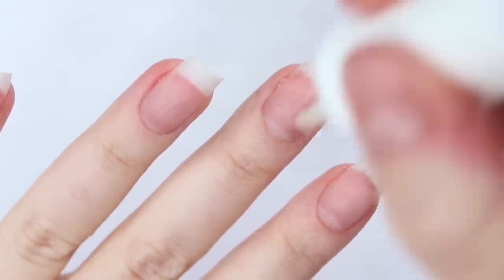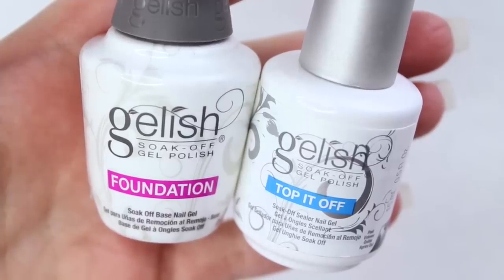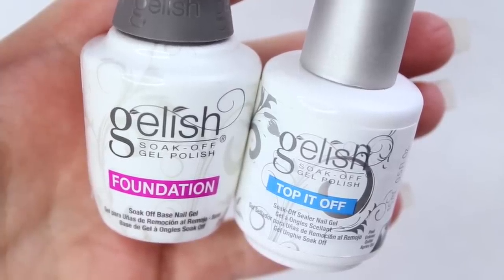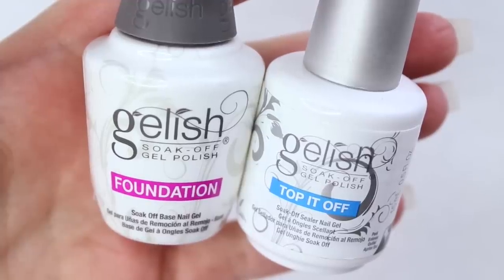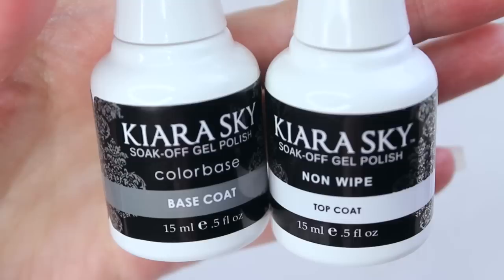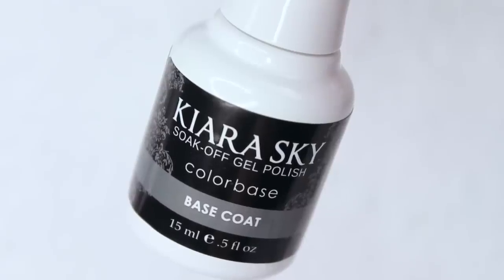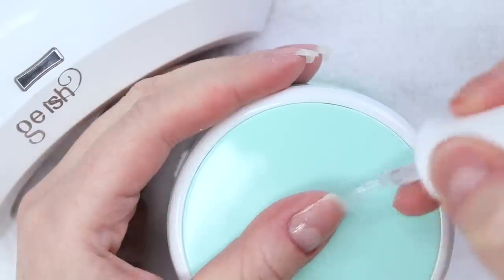Just as a little sidebar: in most of my videos I use the Jellish foundation and topcoat regardless of what products I'm using in between. Jellish advertises that their prep, base, and topcoats can be used with any other gel polish brand's color coats — they work in harmony with other brands. So if you already have the foundation and topcoat based off of my recommendations, you're good. But I'll be using the base and topcoats by Kiara Sky today. I just wanted to switch things up and I've been really loving the Kiara Sky non-wipe topcoat lately. So I'm starting by applying a thin coat of the base to all of my nails and curing them in my LED lamp for 30 seconds.